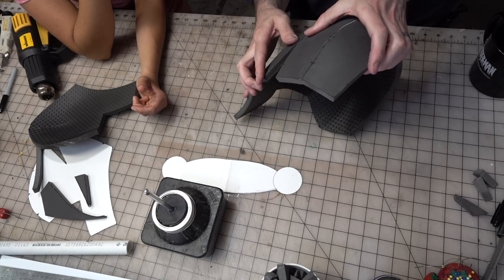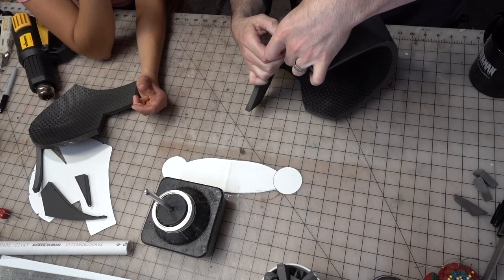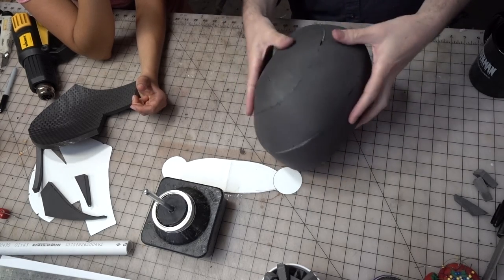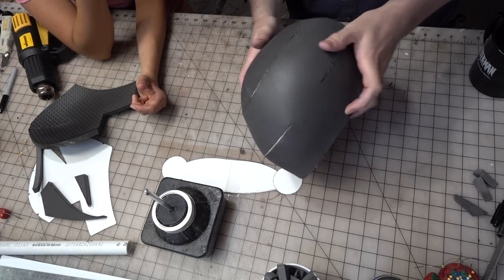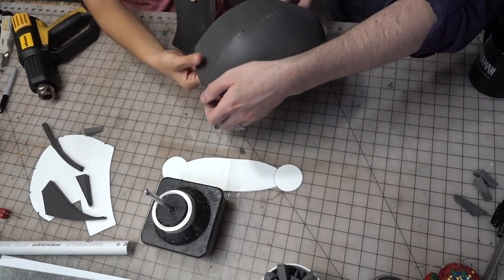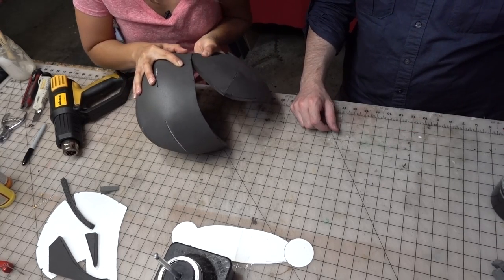I also brushed on two layers of Barge on here just to make sure it's a really strong connection, and then let it dry for a good 10 minutes. Let me just go all the way around like that. It's like that Ted guy knows what he's talking about when he makes templates. I would imagine Ted has made hundreds of helmets like this. Barge doesn't mess around.